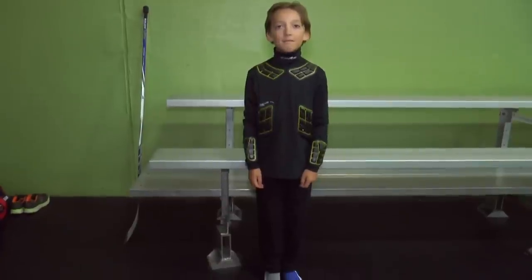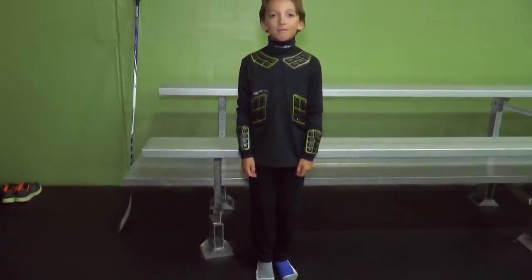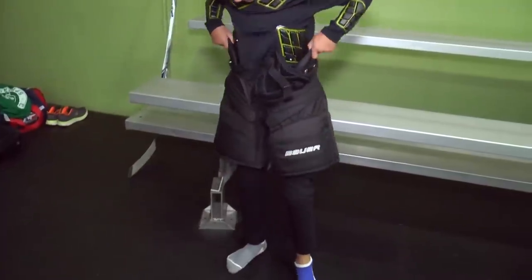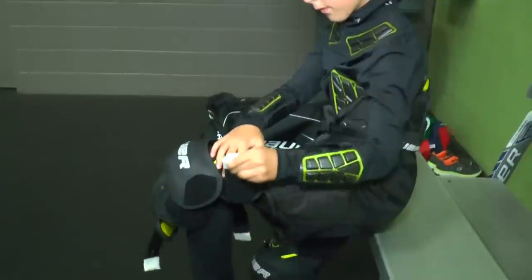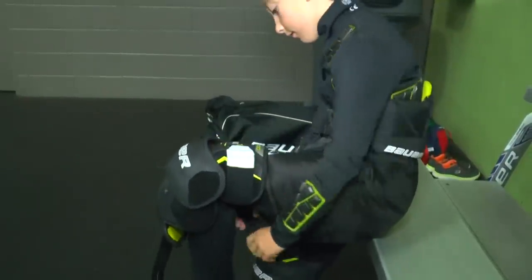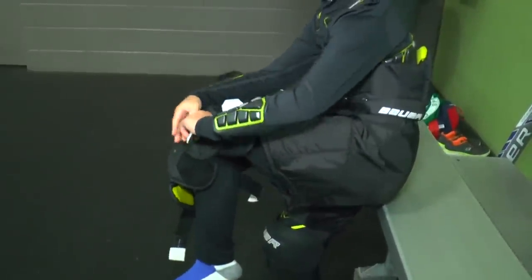You will first start with your base layer of clothing — use something that's comfortable and breathable. Pull on your hockey pants and make sure to tighten them accordingly. Then put on your knee pads, pull your hockey socks over the knee pads, and attach them to a garter belt.